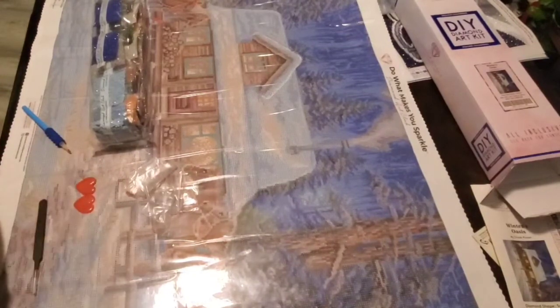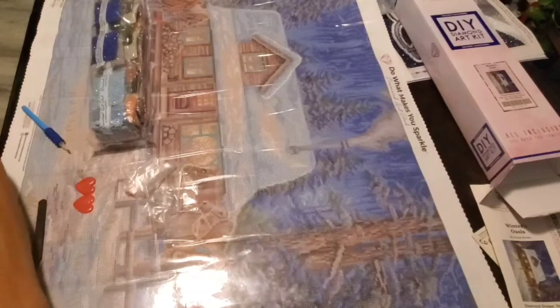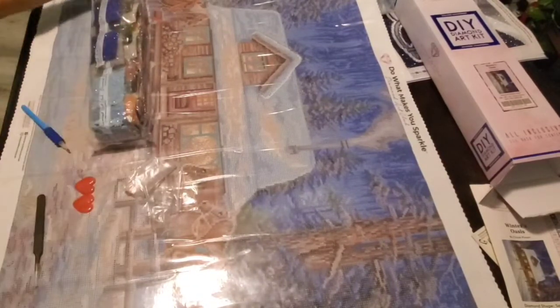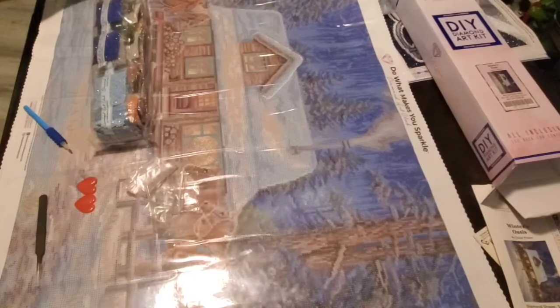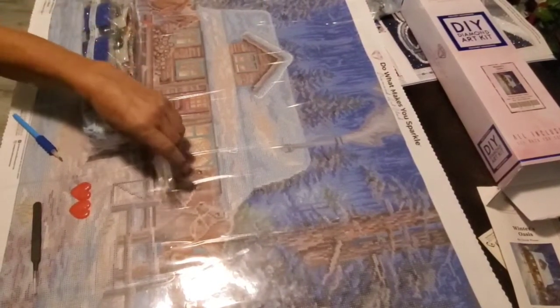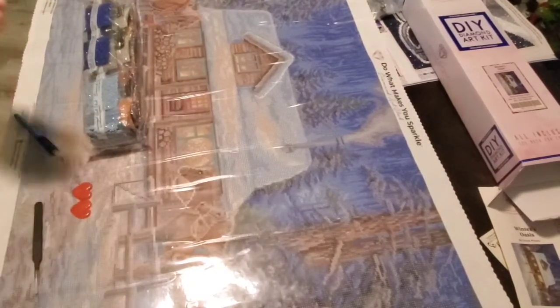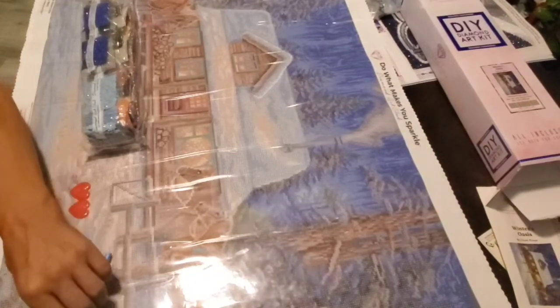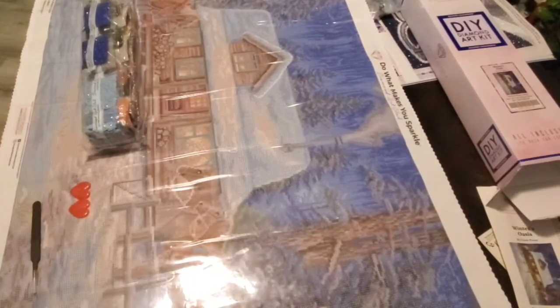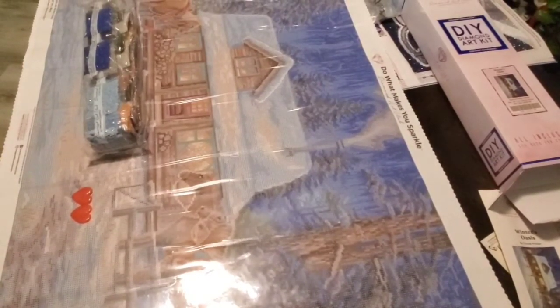So my dad has been doing these diamond paintings and it's been helping him. I mentioned that he was doing his chemo and stuff - he stopped that since but he started radiation. How is it going, dad? Kind of rough, yeah. You said that this kind of helps you - oh yeah, this helps me relax and just forget about stuff for a little while. Do you love it? I can't wait to get started!